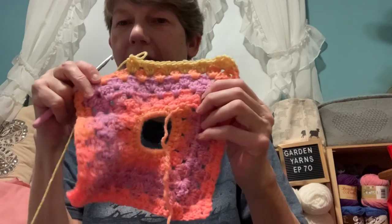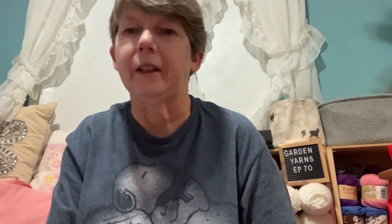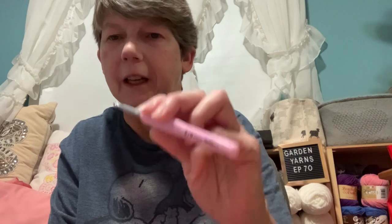For WIPs I have the teapot dishcloth, done on four-and-a-half millimeter needles. I'm also making another lovey — this is by Zelda NRJ3, done in the retro stripes yarn, and I'm using the five-and-a-half millimeter Tulip hook that I like to use.